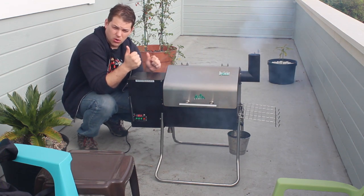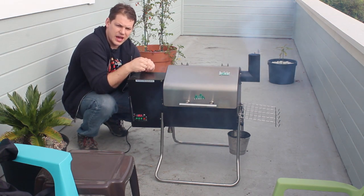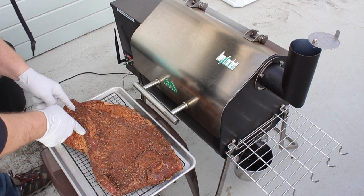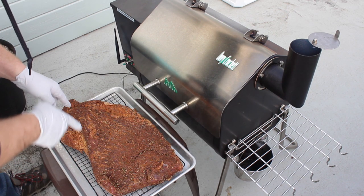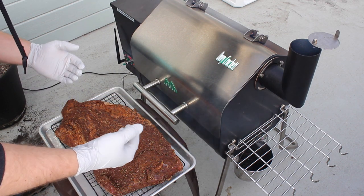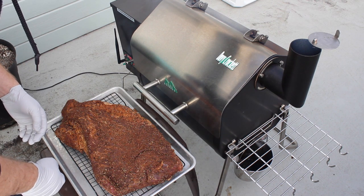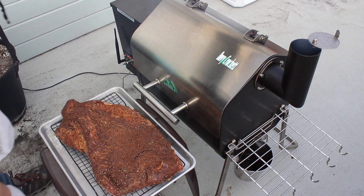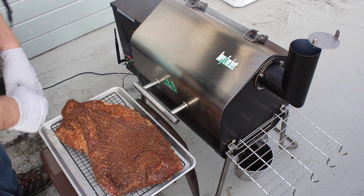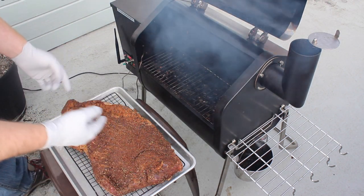The first stage is to get the brisket to 165 degrees internal temperature, then we'll pull it and go to step two. Here's our meat — we're going to put it in there fat side down because it's going to help insulate a little bit. You could do it fat side up, but I'd rather do fat side down so that stuff renders out.